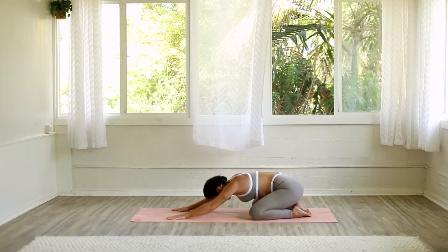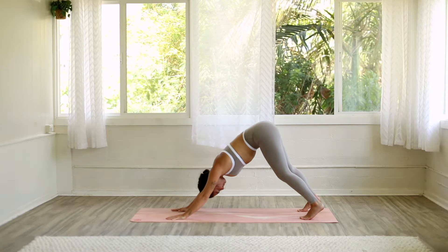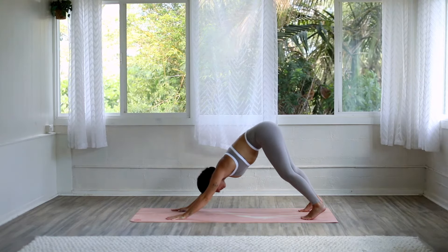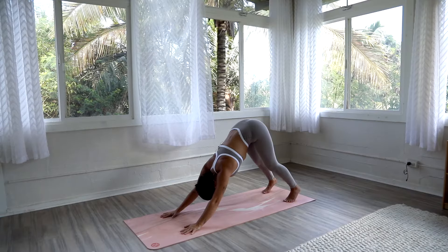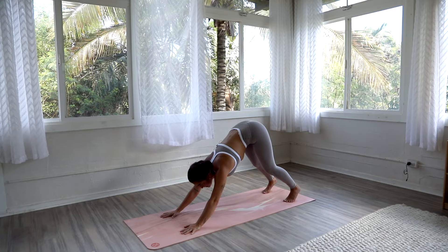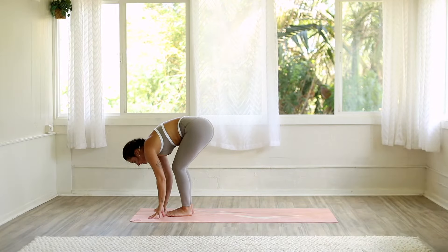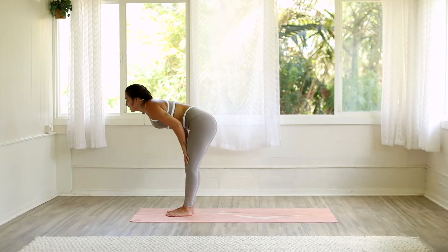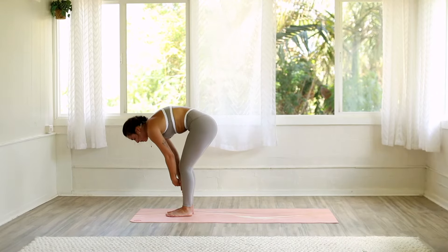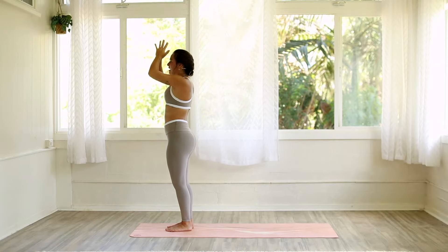Slowly rise back up, passing through tabletop. Tuck your back toes, hips high — downward facing dog. Take three breaths here, continuing to push up through your palms, strong through your shoulders. Bring your gaze between your palms and on your next exhale, walk, step, or hop to the top of your mat. Find that forward fold. Inhale, halfway lift. Exhale, forward fold. Inhale, rise all the way up slowly. Arms come overhead. Exhale, hands down to heart center.